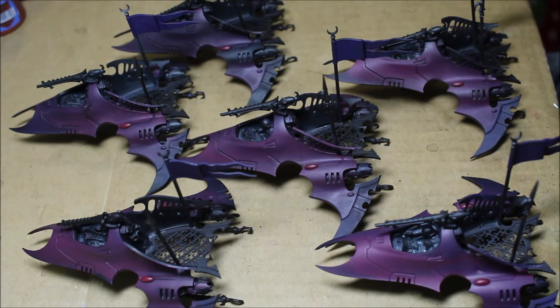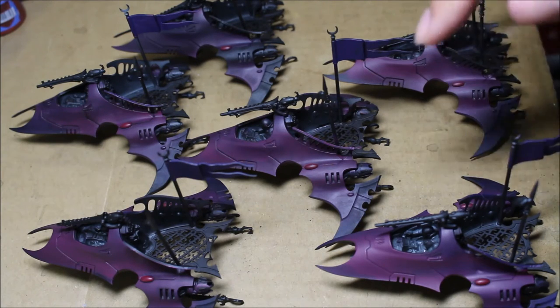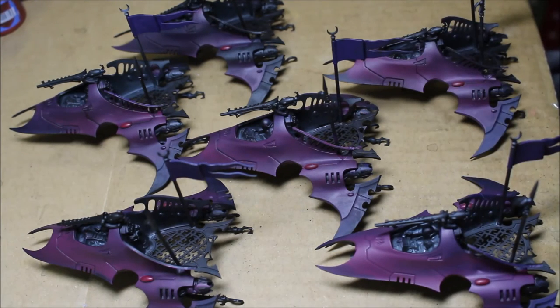The interesting thing is that the client has also requested a final effect on these guys. Michael has requested to add blue flames — like ghostly blue flames — to the sides of the Venoms. Those are going to be really interesting to do. I think I have a couple of ideas for that. It might necessitate me actually going out and getting an airbrush so that I could use some stencils with those. But I think I might be able to hand paint some nice ghostly blue flames on the Venoms.